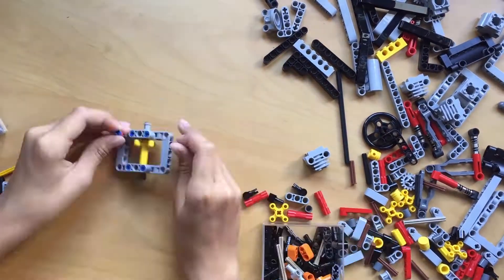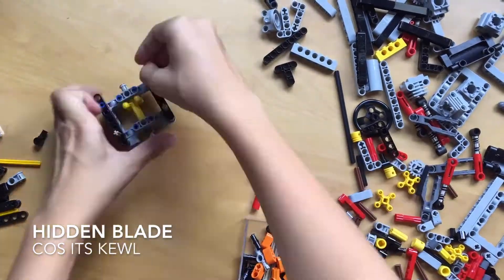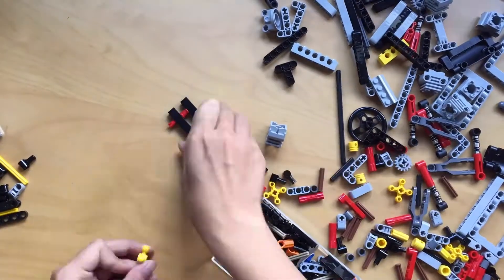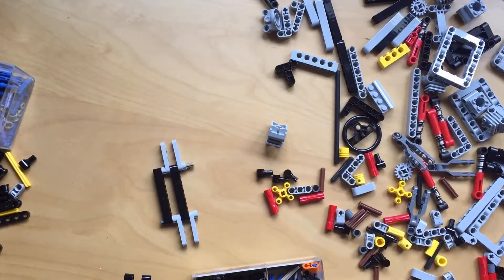Anyway, next project: the Hidden Blade. We will be making a hidden blade with popsicle sticks. This is something I just realised would work — with a flick of a wrist, the blade will shoot out instantly.